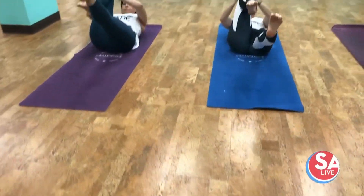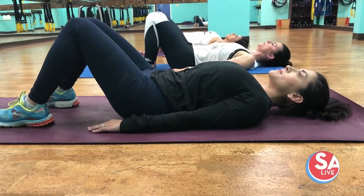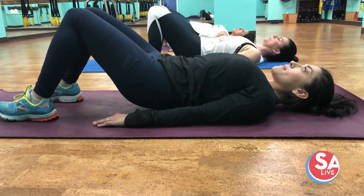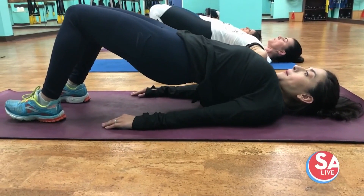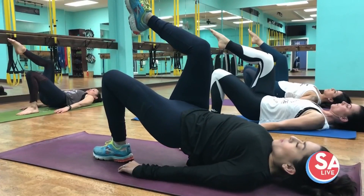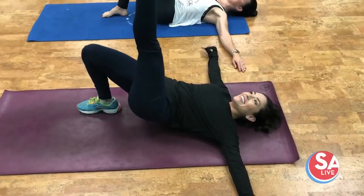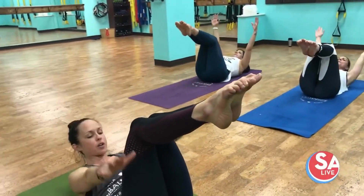People have the misconception that the core is just your abs, but really it includes your hip flexors, your glutes, your shoulder girdle — all from your hips to your shoulders. So we're working the whole body, focusing on the core while also getting balance and stability work. Slow movements that strengthen the core, and despite the pace, you can really feel the burn. This class is pretty challenging.